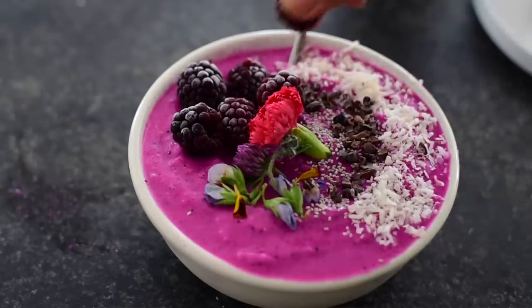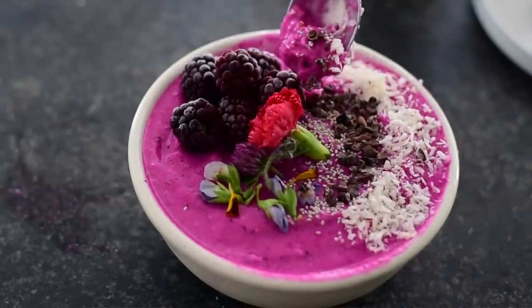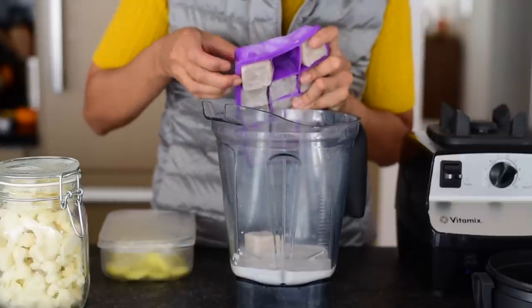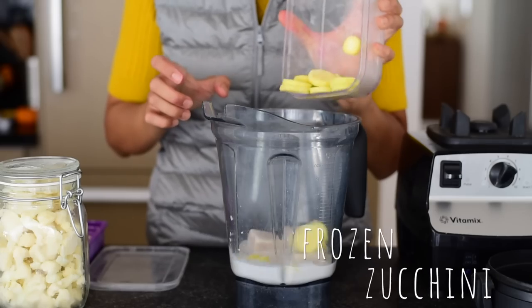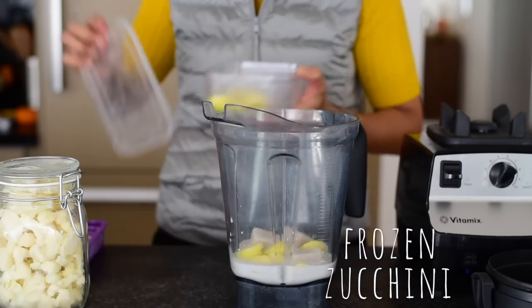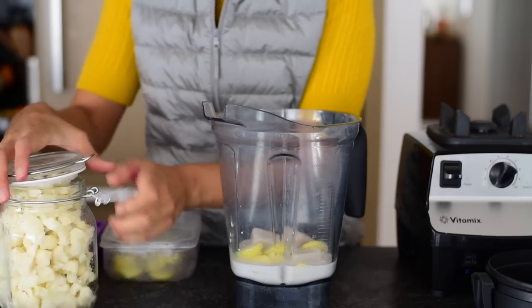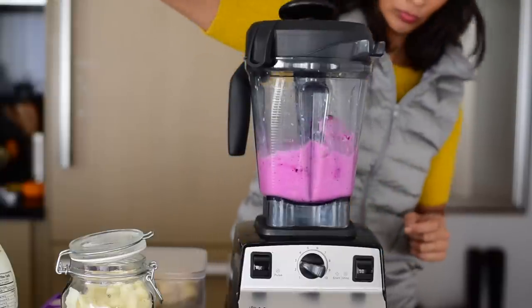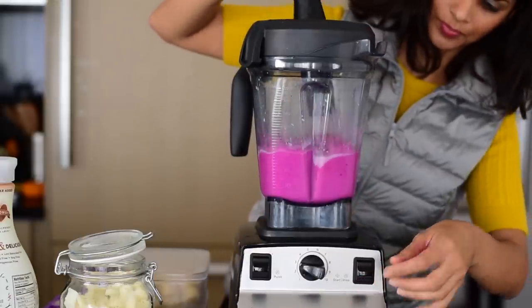When you think of smoothies you probably think of fruits, or maybe spinach or kale for a green smoothie. But if you want to create a particular color for your smoothie bowl, adding kale with blueberries and almond butter and protein powder is going to give you a smoothie that looks like poop. So I use two neutral-colored vegetables to add bulk and nutrition without changing the color — zucchini and cauliflower. For zucchini, just peel back the green skin and slice it up like a banana. Cauliflower is already white so you don't have to do anything. I use these frozen because the texture gives more of a smoothie-like consistency similar to bananas, but without all the sugar.